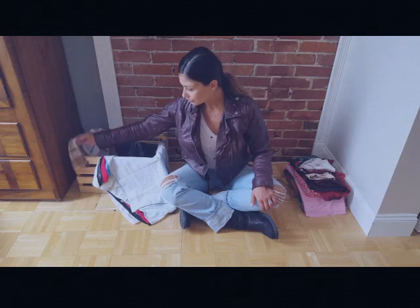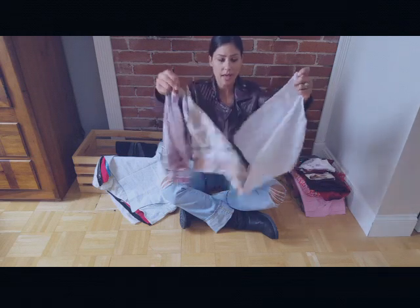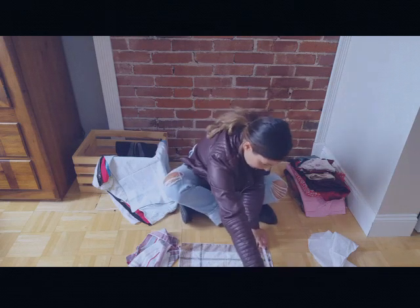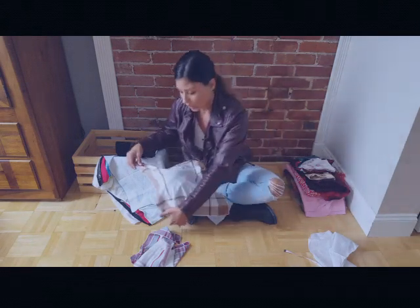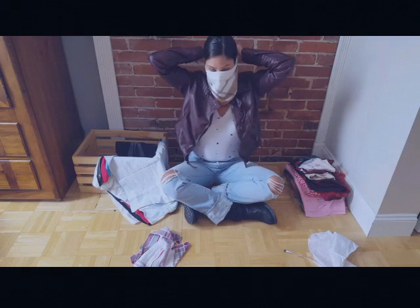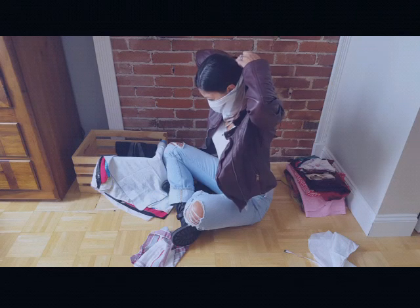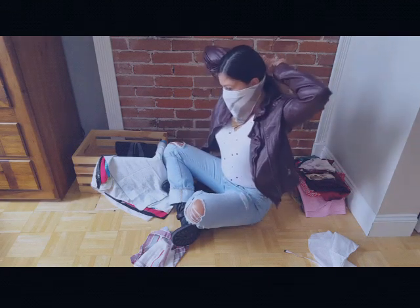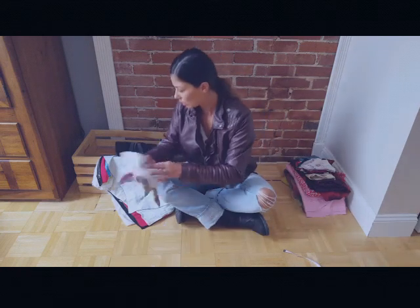That brings me to my hankies and bandanas. For the smaller ones, I have three here that are cotton, all about the same size — about 16 by 15 inches. These are going to be too small. If you fold one in a diamond and put it around your head, there's not a lot of fabric to hold in place. You can do it with a tiny knot and it works, but it's not what I would probably choose.